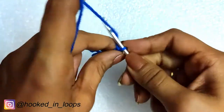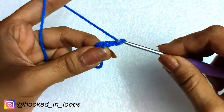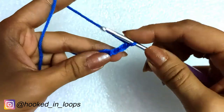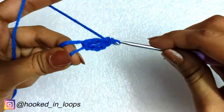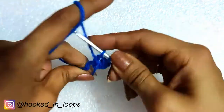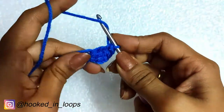Now we will begin round one with a chain three — this chain three is the first double crochet of this round. Then in the magic circle we will be making 14 more double crochet stitches. Taking the first chain three as a double crochet, we have a total of 15 double crochets in this round, that is chain three plus 14 double crochets.